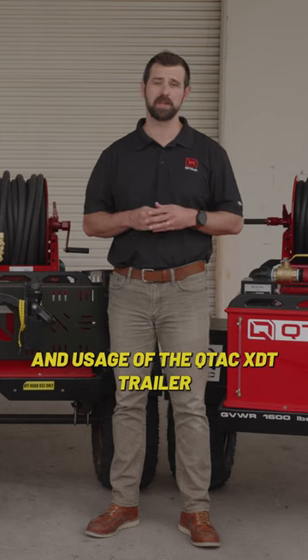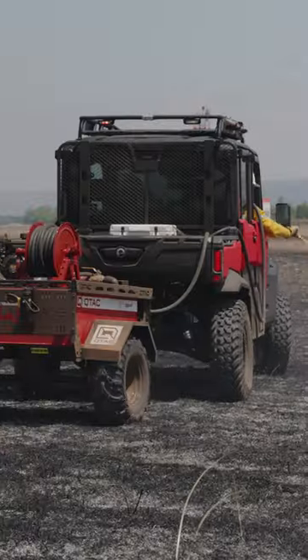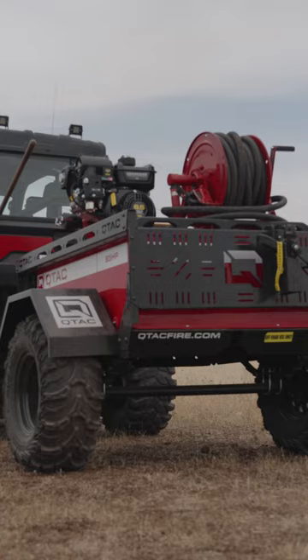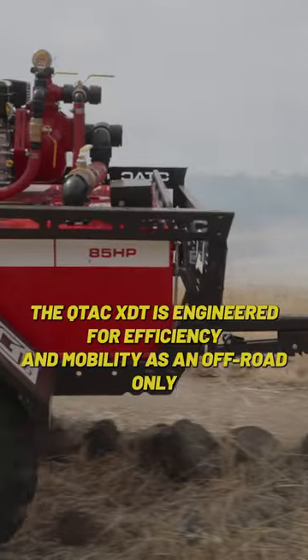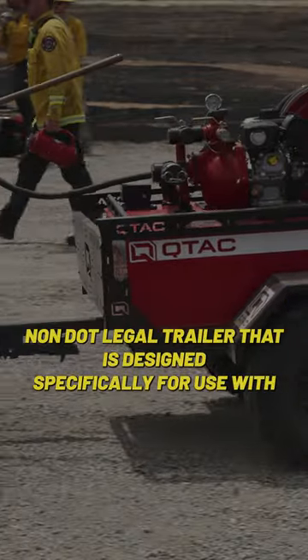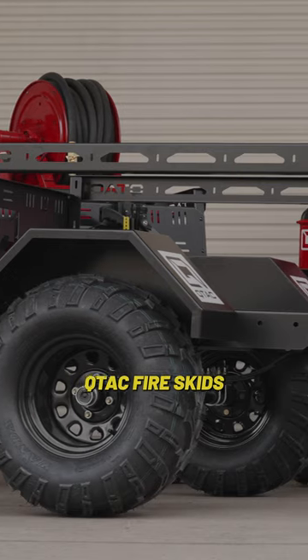Today we're going to explore the features and usage of the Q-TAC XTT trailer. The Q-TAC XTT is engineered for efficiency and mobility as an off-road-only, non-DOT legal trailer that is designed specifically for use with Q-TAC fire skids.